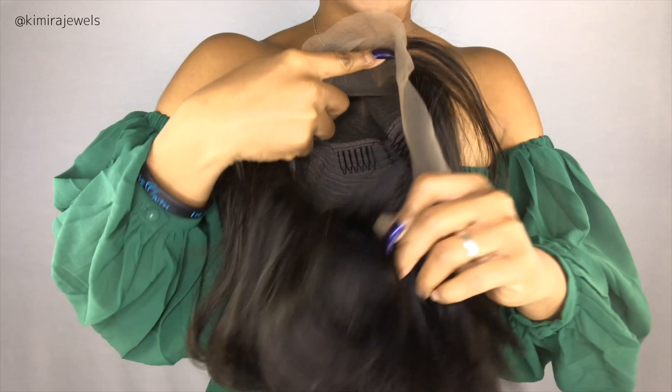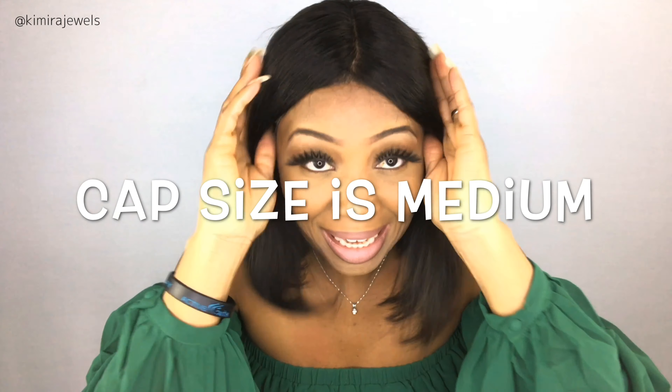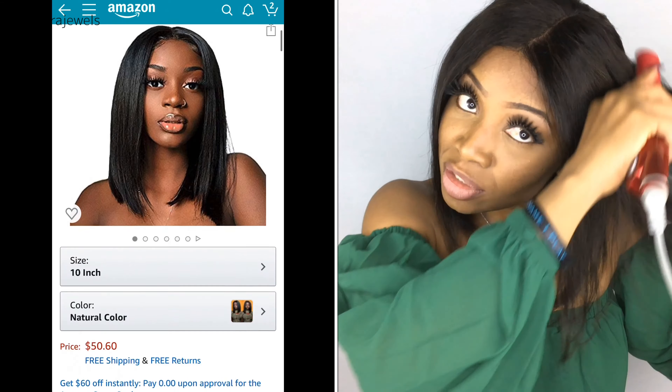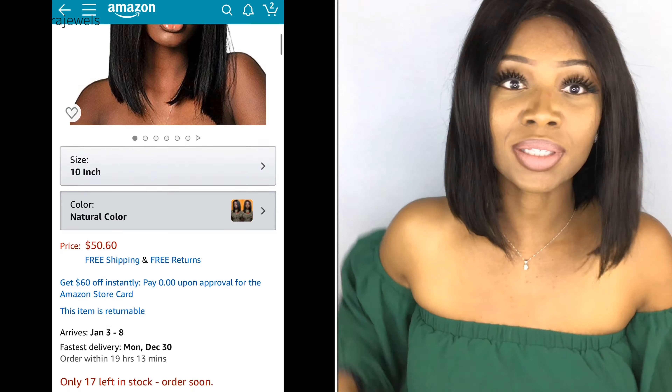You've also got adjustable straps and lace hair at the back, so if you want to put this wig up you can — though it's a bob, so there's only so much you can do. The hair is very soft, very light, very beautiful. I really like this wig. It's bumped a little weird so I'm going to flat iron it for a sleeker look. I'll insert the price and a screenshot from the Amazon page here — we're looking at an affordable human hair bob.